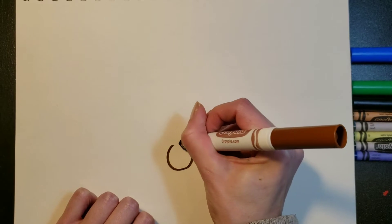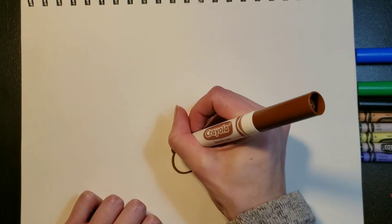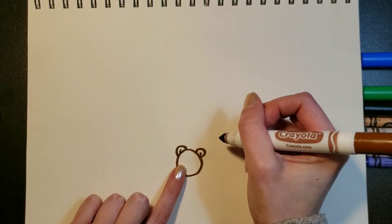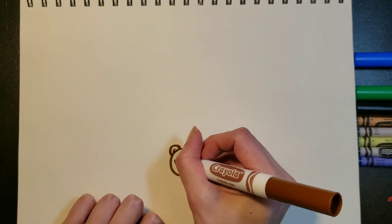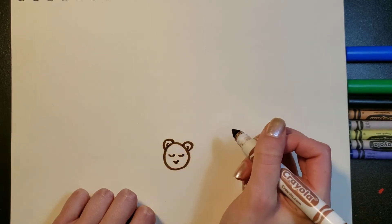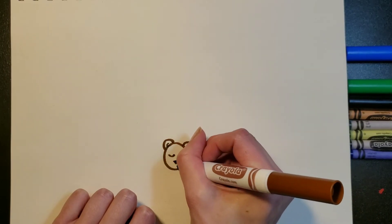We're going to put our bear kind of in the middle, a little bit lower, and we're going to start with his head. We're going to make a circle and then add the ears, and maybe even a little curved line inside the ears. His eyes are not open because he's sleeping, so they're not going to be circles. Watch carefully as I do curved lines to make him look like he's asleep. Then you're going to do a V for the nose and come across like that.